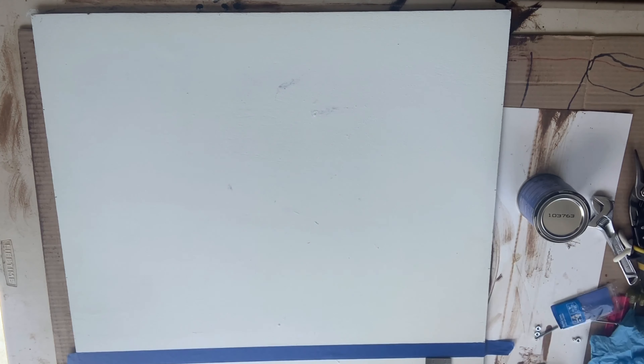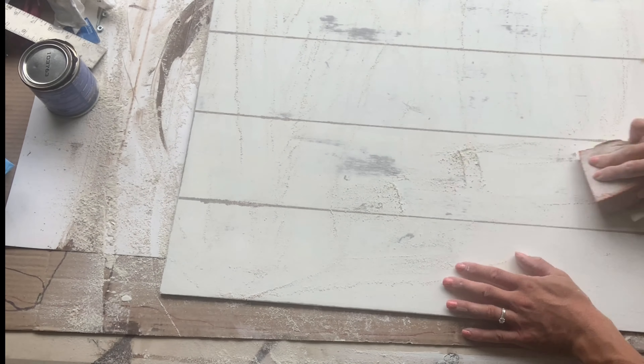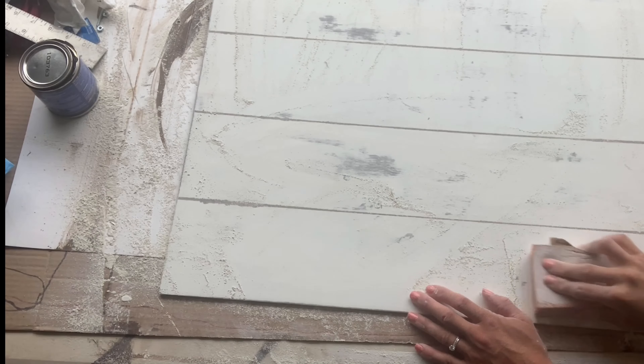I removed my painter's tape and allowed the gel stain to dry. Once everything was dry, I took a 220-grit sandpaper and gave it a very heavy, distressed sanding. This is why I do the gel stain underneath the Antique Villa — when sanding, you can see I'm pulling through some of the dark stain. This will also help take away any imperfections.